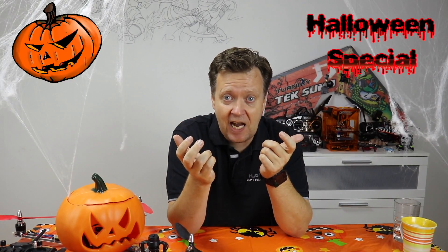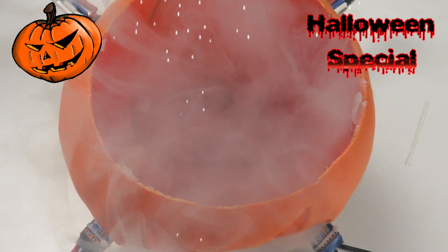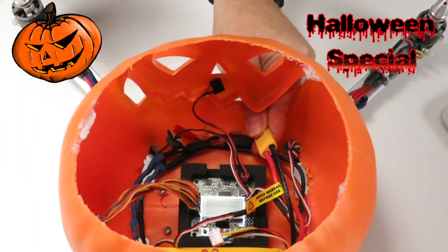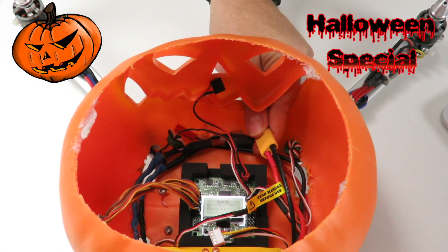This is where we ended up last time, with the unit ready for powering up. Just kidding — the smoke is from an e-smoke. Alright, let's fire it up for real. No blue smoke, that's good. You know, it's the smoke that makes the electronics work. As long as it stays inside, everything is good.